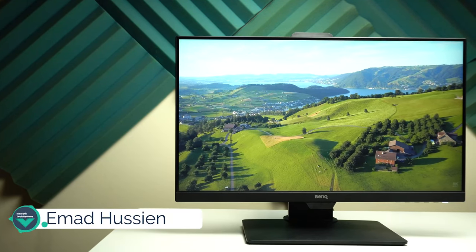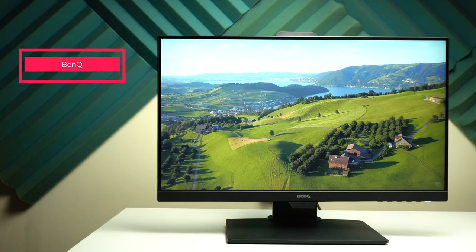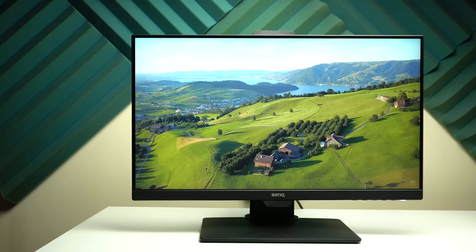Welcome back YouTube. I have Ahmed again from In-Depth Tech Reviews and in today's video I'm going to review the BenQ GW2480T. It's an affordable 1080p monitor yet it has a lot of cool stuff up its sleeve.